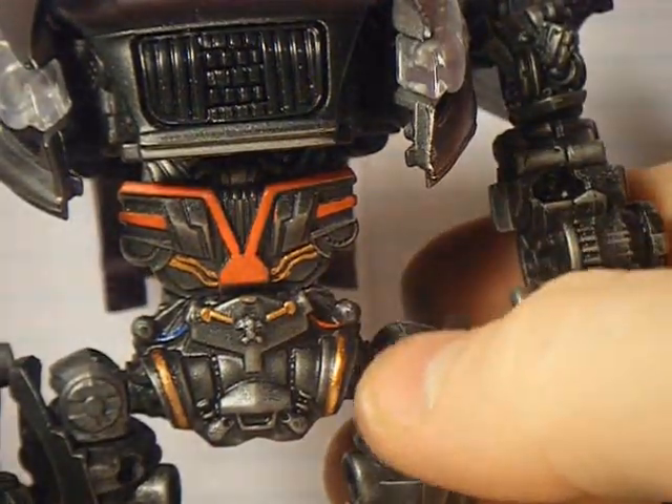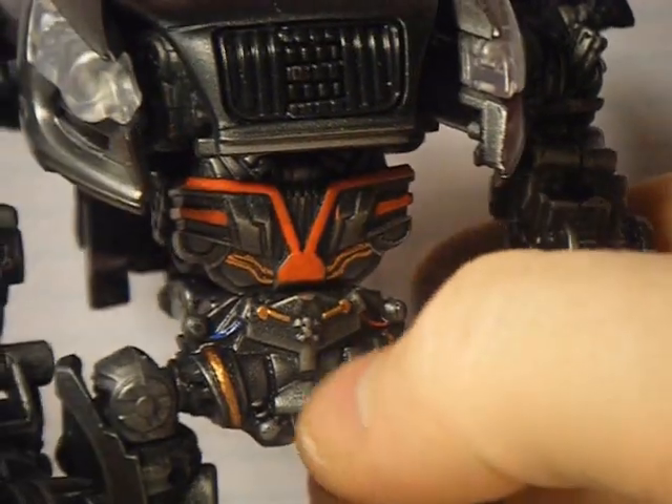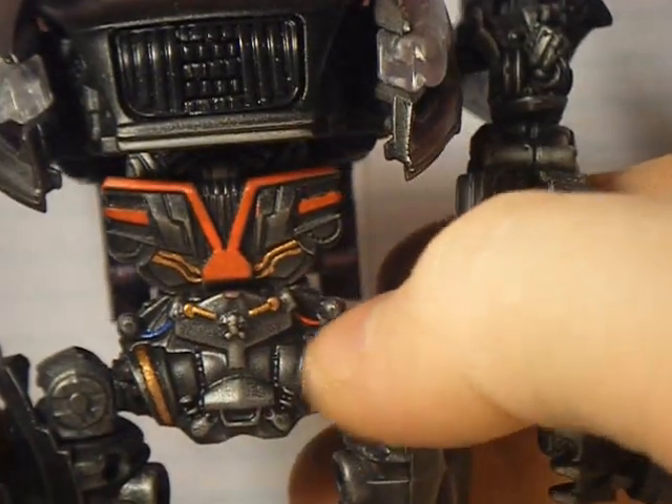You'll notice this has all been redone — copper tubing through here, I put in some red detail there, blue wire, and red wires.